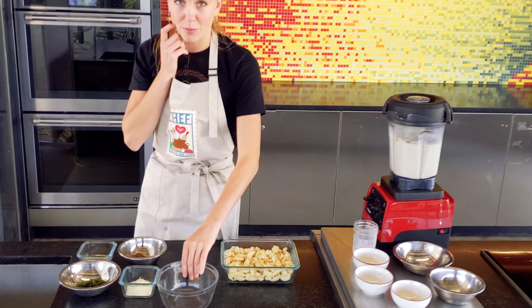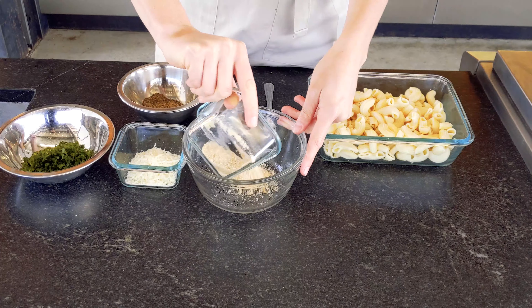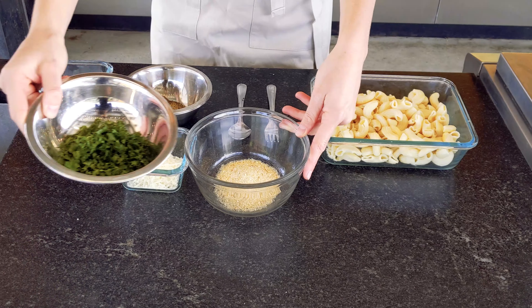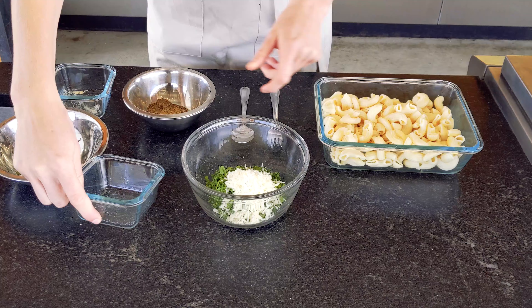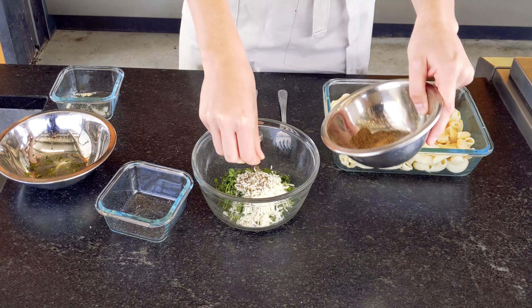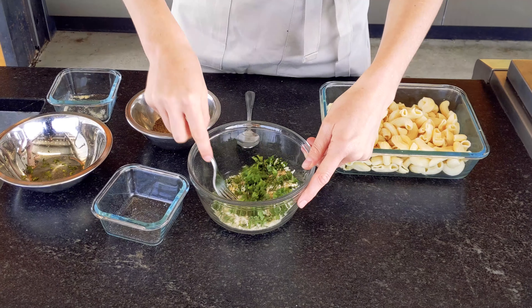Now we're going to work on our breadcrumb mixture. First, to an empty bowl, we'll add our breadcrumbs. Then we're going to add some fresh parsley, nice and chopped from the garden. Then we'll add parmesan cheese and a little bit of black pepper. Then we want to mix all of the ingredients together until they're nice and evenly dispersed.